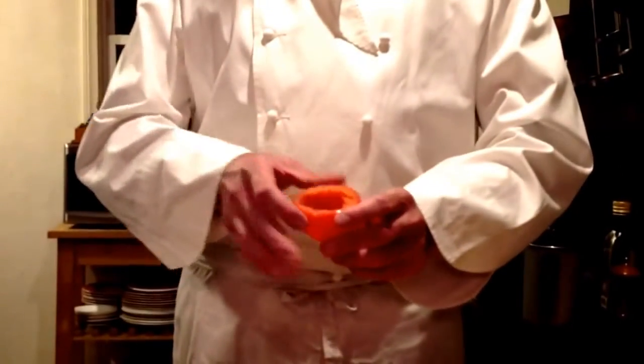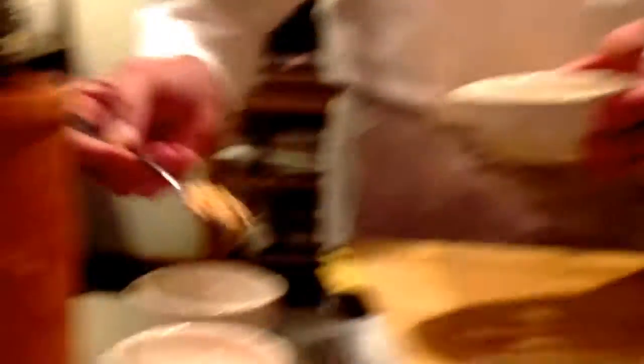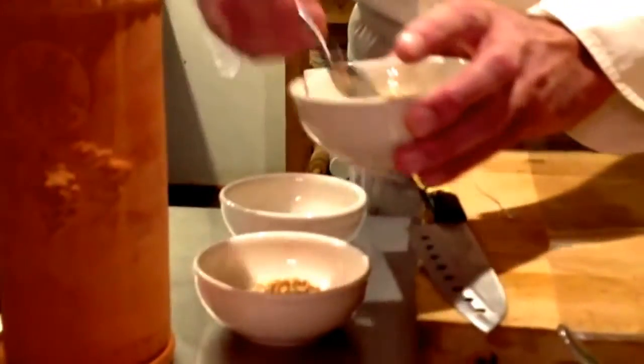I removed all the seeds and the pulp from the tomatoes, so we have empty tomatoes with their lids. We're going to take a little bit of the tomato pulp and put it in the bowl, then add a little bit of traditional frigola sarda — the dry frigola sarda goes in here.